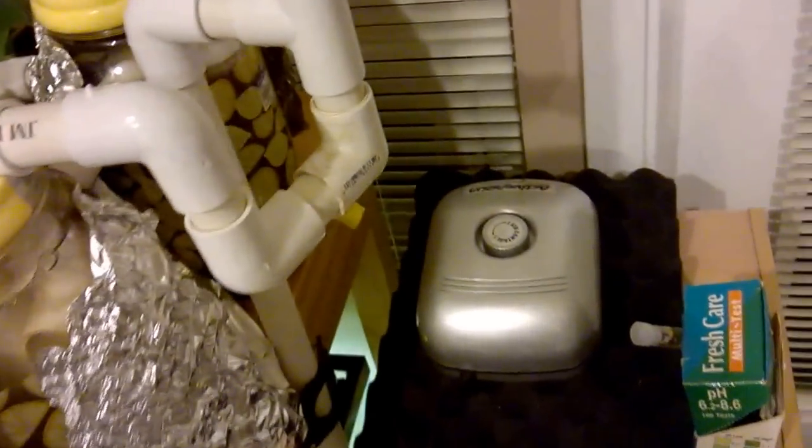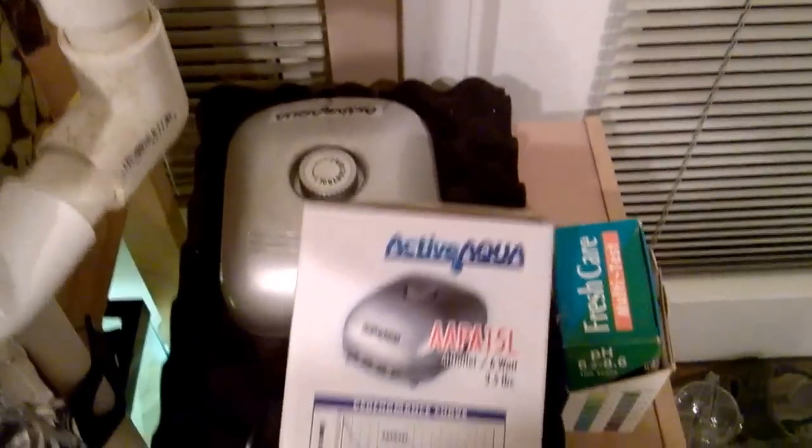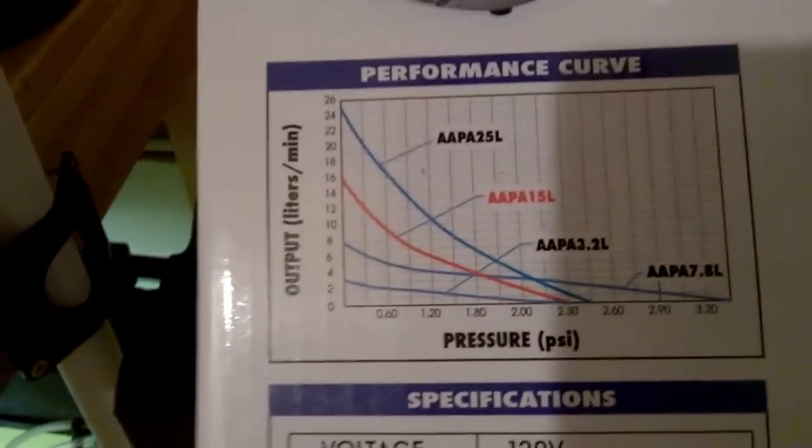I recently upgraded my air pump. This is a 6-watt, 15-liter-per-minute pump. Here are the specs — it's the one highlighted in red.